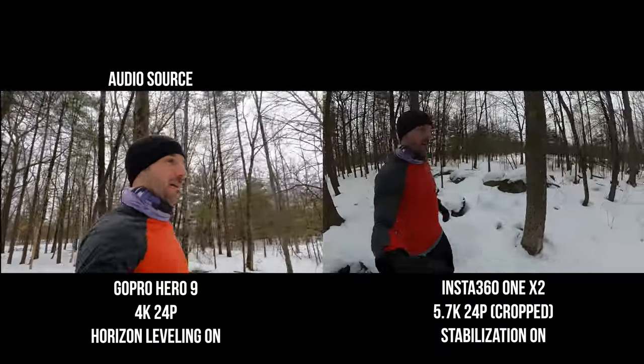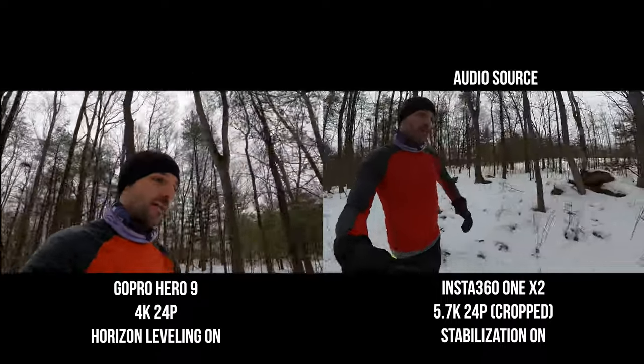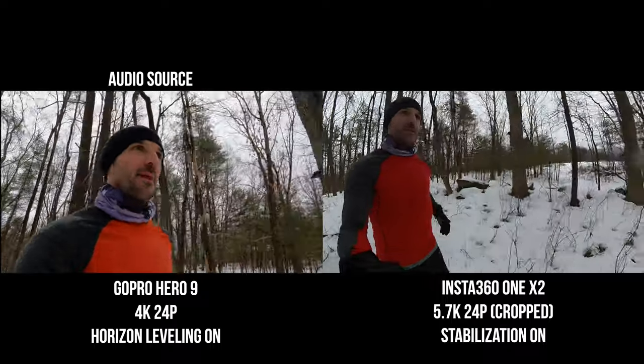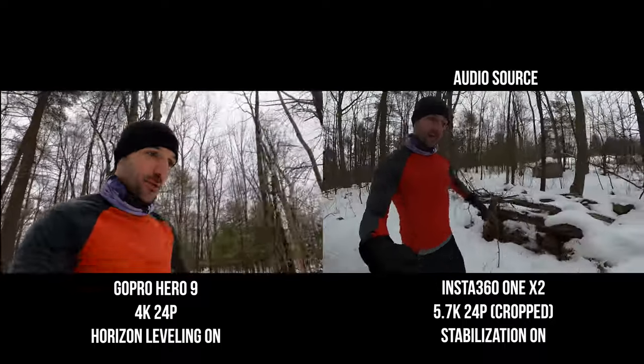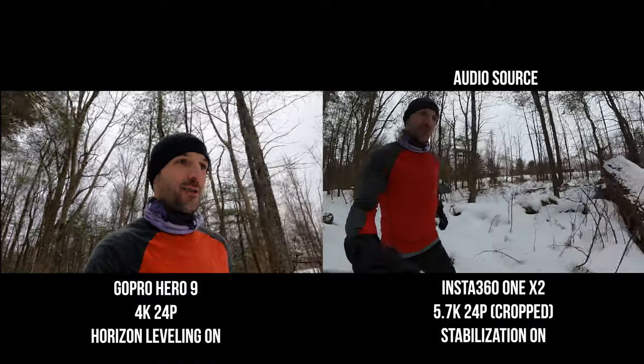The Insta360 ONE X2 features FlowState stabilization, which is just mind-blowing. The stabilization on the Insta360 ONE X2 is incredible. Now we're comparing the GoPro HERO9 Black against the Insta360 ONE X2. It's kind of hard to set these up next to each other because the Insta360 ONE X2 is a 360 camera, so the GoPro is actually in its shot. The reason for this is that the X2 is capturing a huge sphere of imagery, so they can crop in on an area and move around to compensate for shake. You can literally throw this thing around and it will look perfectly stable in the footage.